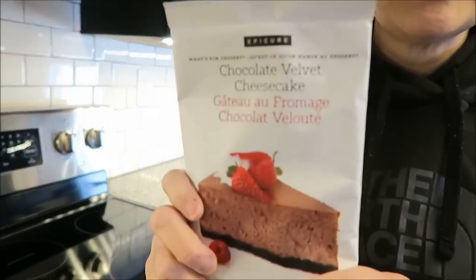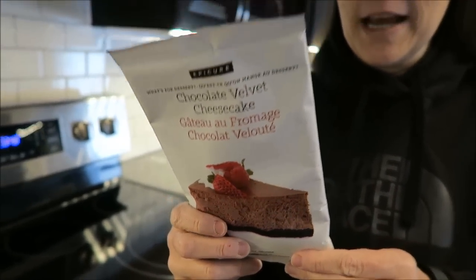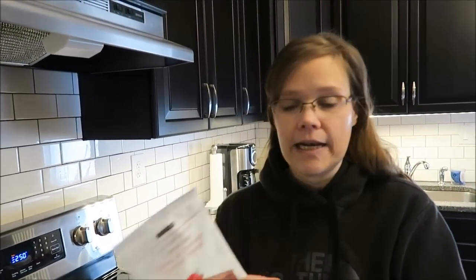Today, I'm going to be making the Epicure Chocolate Velvet Cheesecake. Julia sent this to me from Canada — this is actually made in Canada.